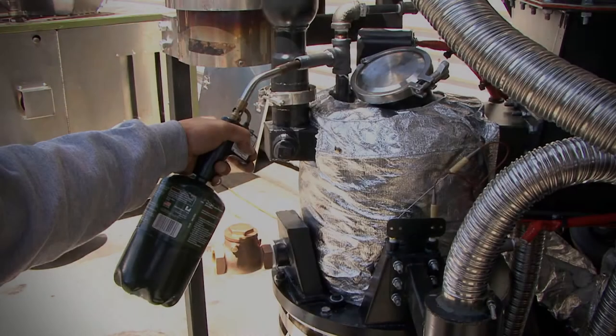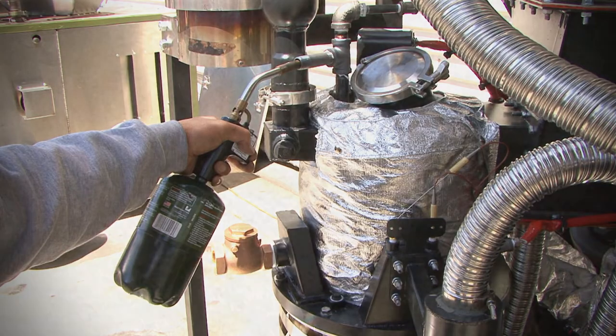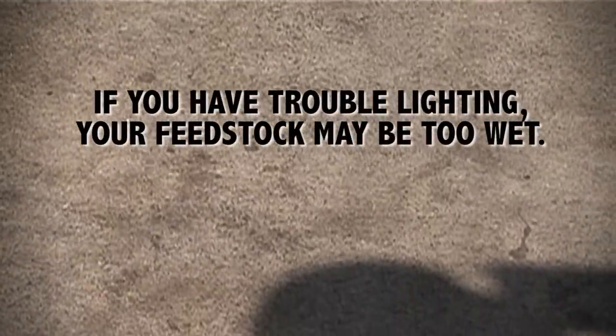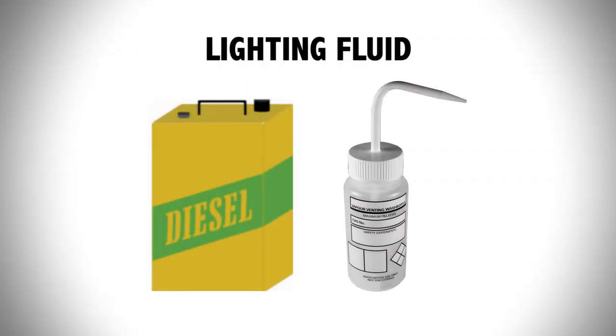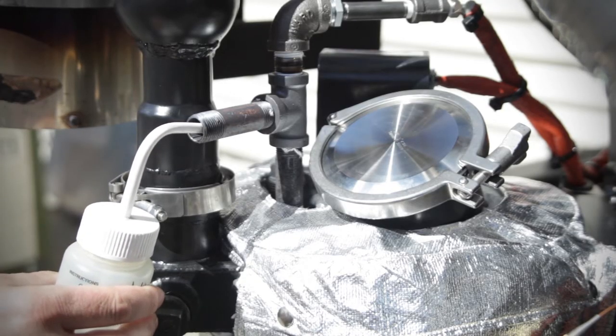Now that everything is ready and double checked, you're going to light the gasifier using a portable propane torch. If your feedstock is too wet, the igniter may have trouble getting the smoke to light. Fill the squeeze bottle that came with your machine with something like alcohol, gasoline, kerosene, diesel, or almost any flammable liquid, and then squirt it into the lighting port for a few seconds before you use the torch.